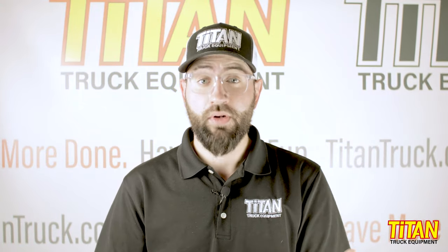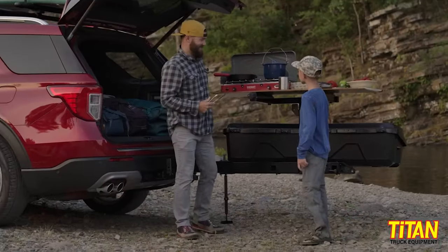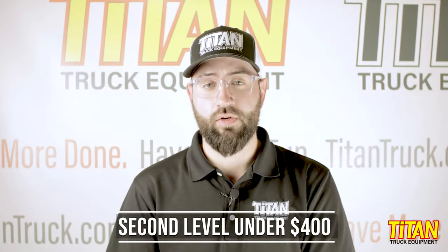Anything you can put on the base, you can put on the top shelf too, so you can build your XO system any number of ways: a bike rack and a cargo box, two cargo boxes, two baskets — you name it. Yakima also makes a tabletop for the second level, giving you a flat working area or a spot to prepare meals. That second level runs just under $400.